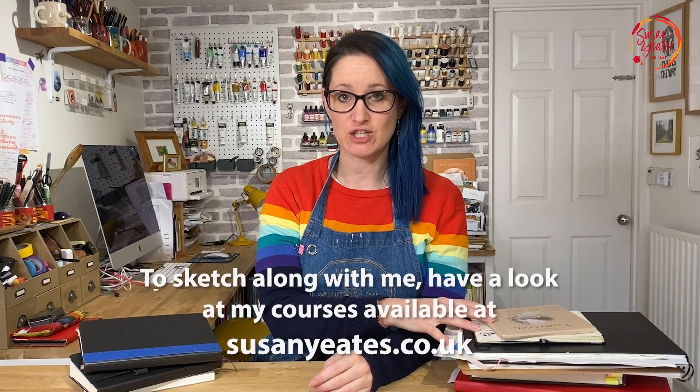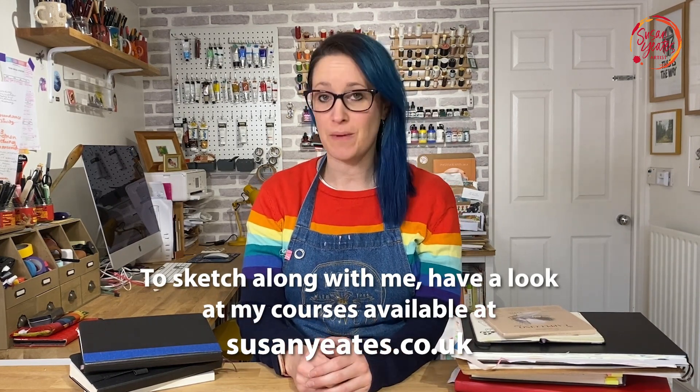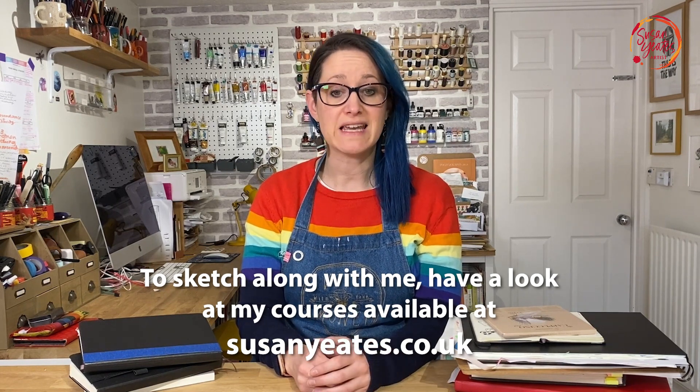Hi, my name is Susan and welcome to Sketchbook Stories. In this series I'm going to open up the pages of my own sketchbooks to show you exactly what's inside — the good, the bad and the messy. I will explain the story behind each sketch and describe exactly how it was created. Let's get stuck in.